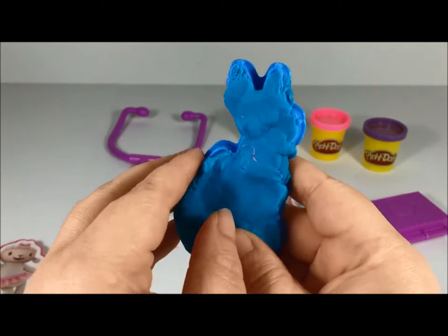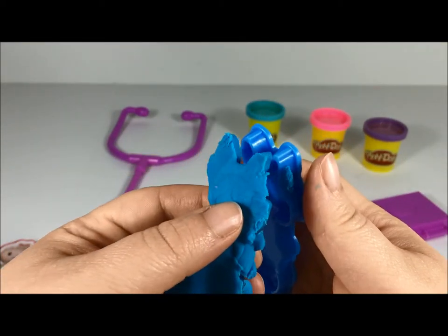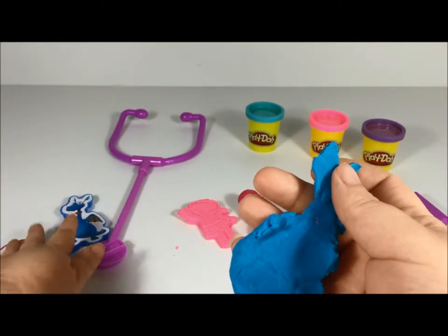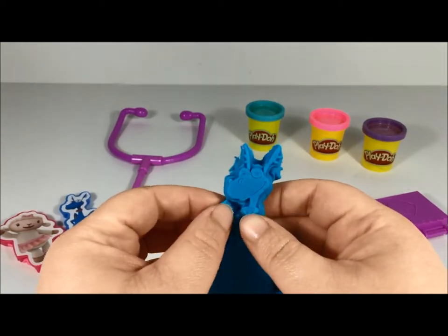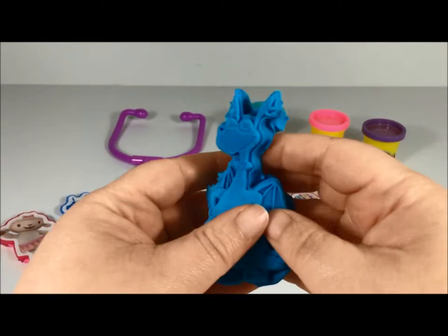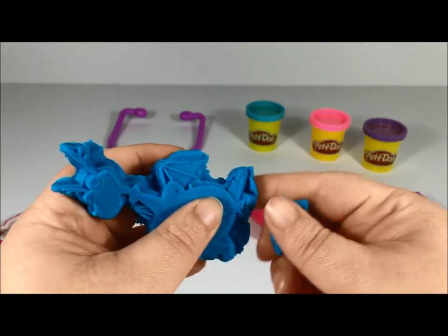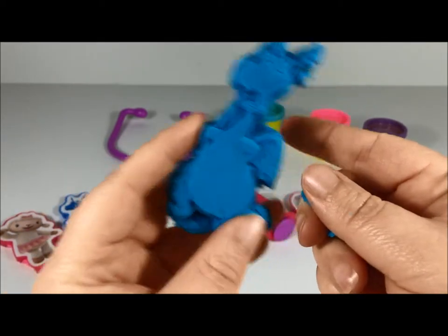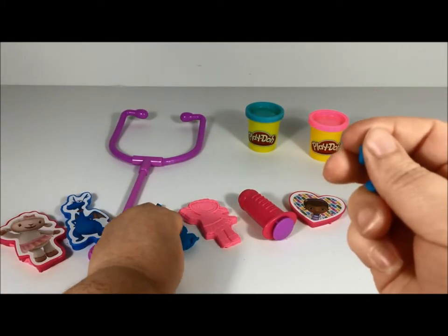Let's get Stuffy out! Oh, there we go — put the mold over here. Look at him, he's so cute! Clean up all the extra play-doh that's around him. Look, look — aww, he's so cute! Now here's my Lamby — they're friends!